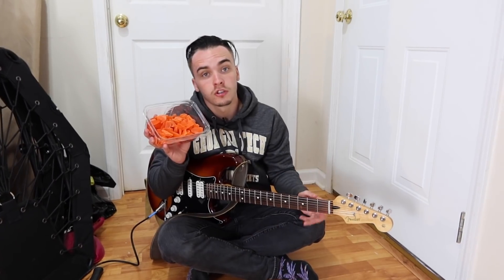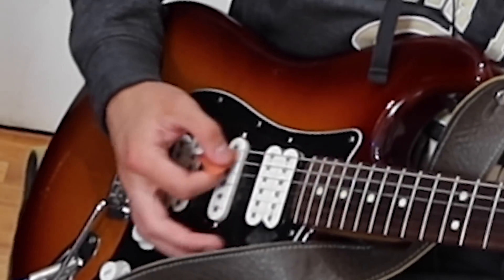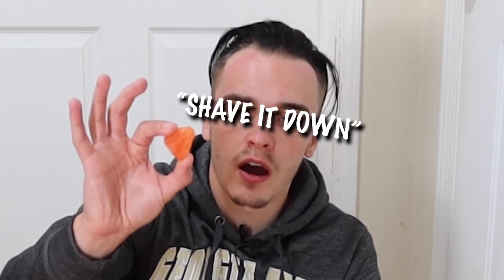I have some dried fruit here. Specifically mango. Not to sound like a soy boy — I do enjoy the occasional dried fruit. That kind of looks like a guitar pick, right? I'd say. It's pretty soft and a little bit hetero. I want to shave it down and shape it a little bit.